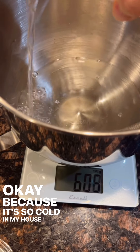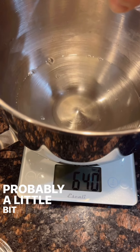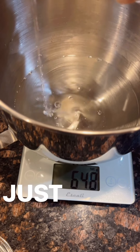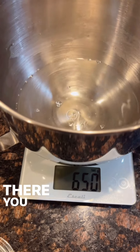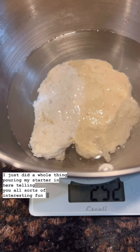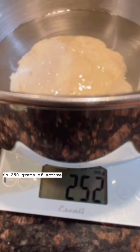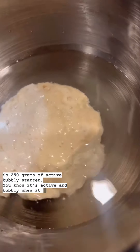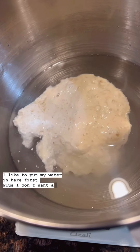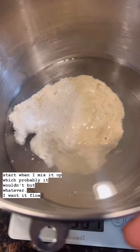Because it's so cold in my house, I will do warm water, probably a little bit hotter than normal, especially because my metal bowl is going to be cold. So 250 grams of active bubbly starter. You know it's active and bubbly when it floats. That's why I add my water first — I want it floating in the water.